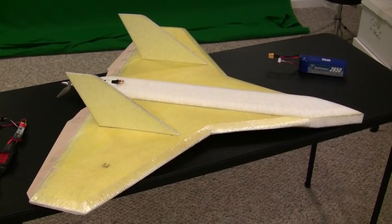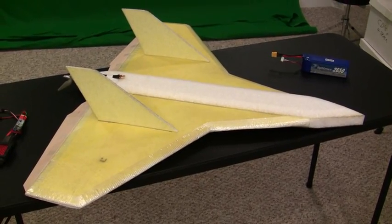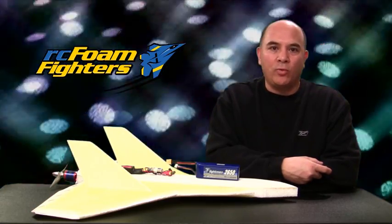Anyway, wish me luck guys and I'll see you guys again soon. Thanks for watching RC Foam Fighters. Hey guys, one last thing before we go — please don't forget to sign up for this month's free drawing giveaway. There's information on the RC Foam Fighters blog and I'll put a link in the video sidebar. Thanks again for watching RC Foam Fighters.